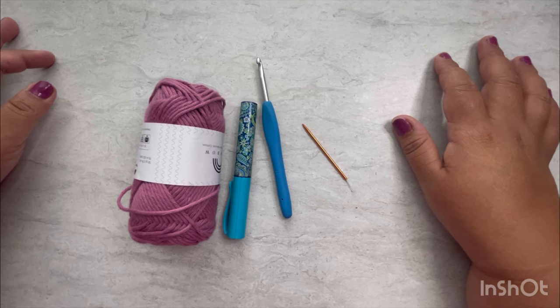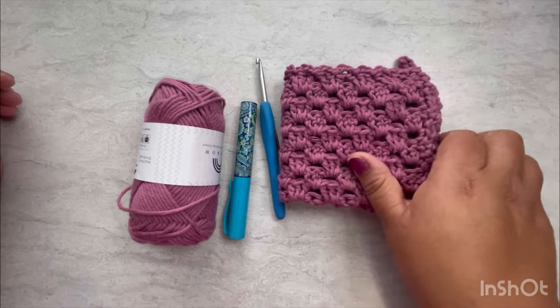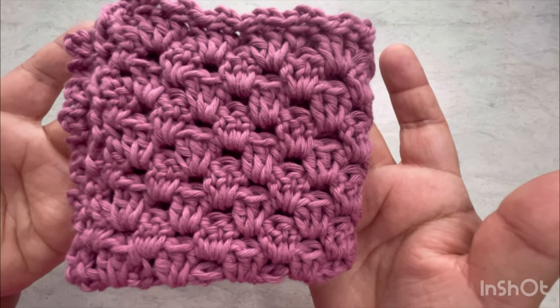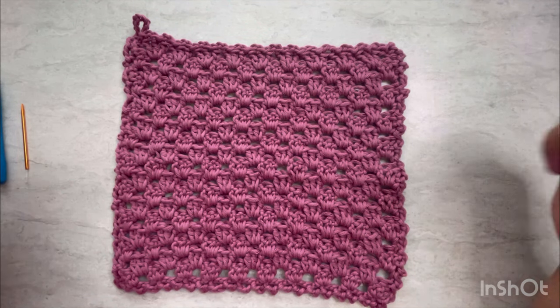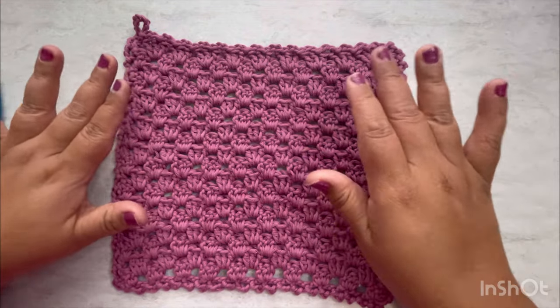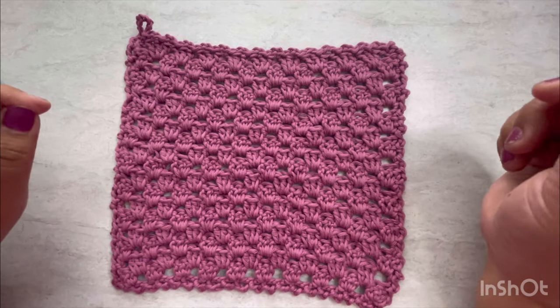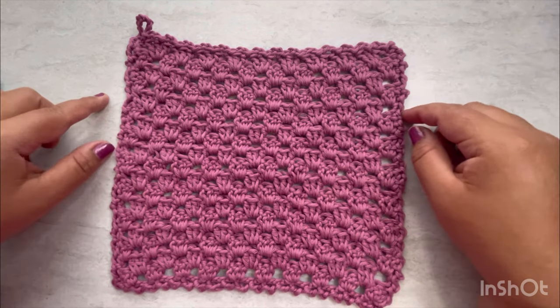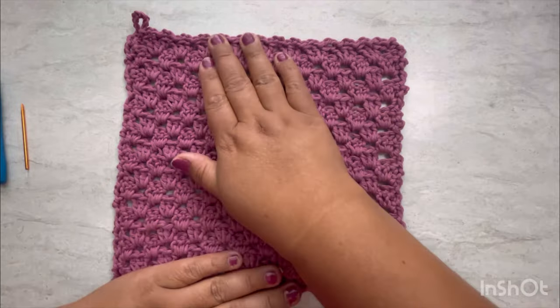Hello everyone, welcome to my channel! My name is Veronica Steel — the Chocolate Chef and more. Today we are going to make these amazing washcloths using the granny stitch. If you've been following me, this month I'm creating a spa set. Last week I did a tutorial for a scrubby face, and this week it's going to be for washcloths.